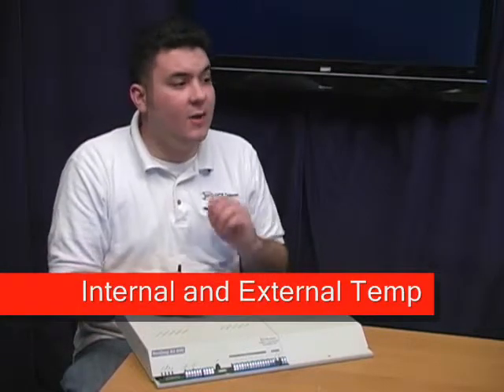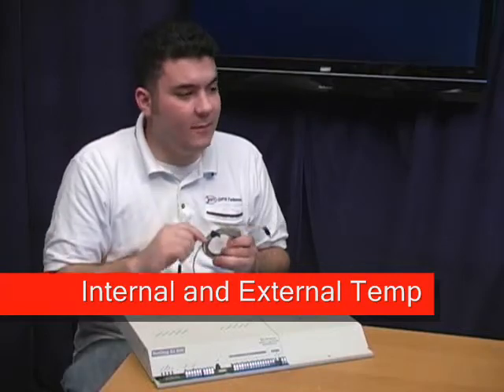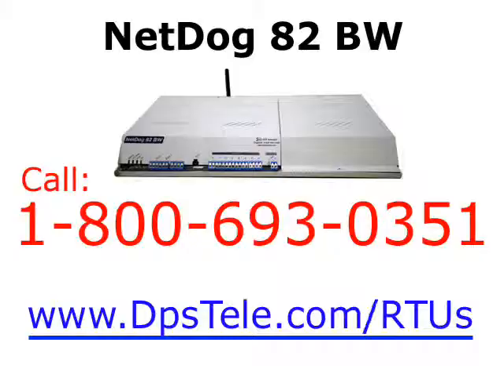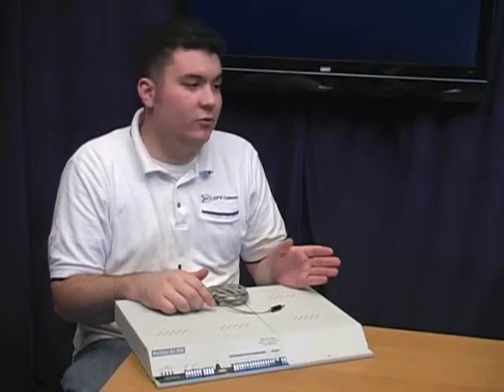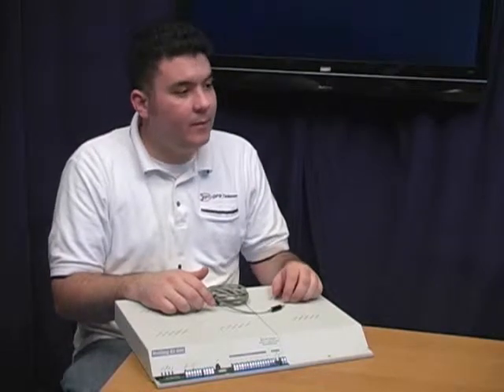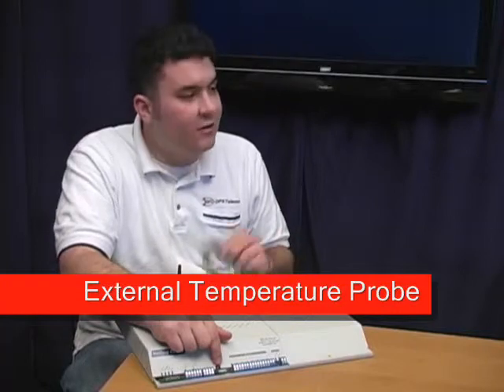And how does the NetDog 82BW monitor temperature? Well, as I mentioned, this NetDog comes equipped to monitor internal temperature, and you have the option of adding an external temperature probe to measure the temperature of a specific device. Having analog temperature sensing means you'll get an accurate reading of critical environmental levels at your site. If your analog readings come back too hot or too cold, you know there's a problem. And here on the front is where you'll plug in an external temperature probe, just like this one.